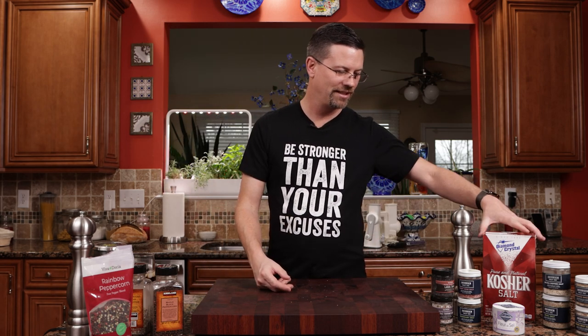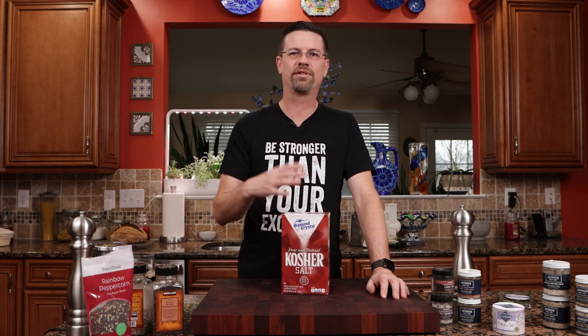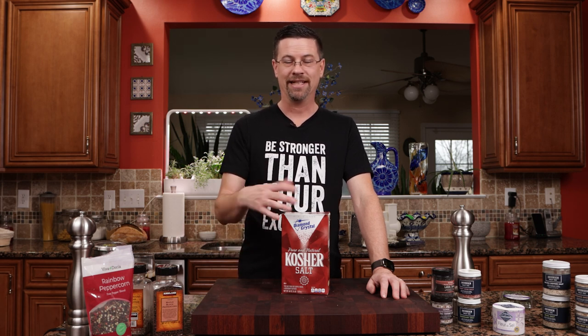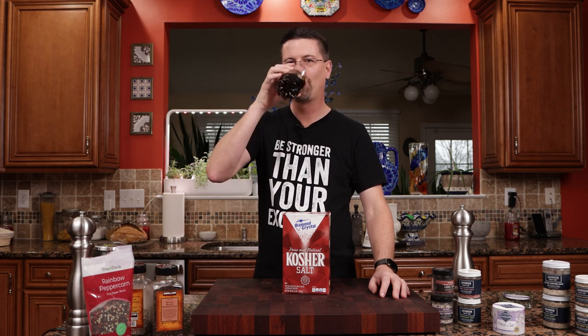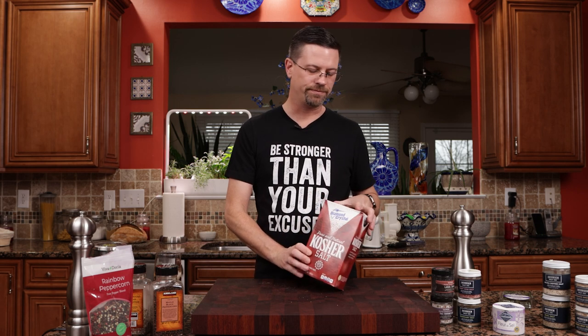Let's get into salt. The first one I'm going to talk about is this — Morton's Kosher Salt. If you're anything like me, almost every grocery store you go to, you find Morton's Kosher Salt. I bought it for a long time. Unfortunately, it's far closer to table salt than it is to sea salt. Do me a favor — pause the video, go throw that out. Diamond Kosher Salt is ten times better. It's got better flavor and it's just an overall better salt. If you're putting that on steaks or making pasta, it makes a big difference.